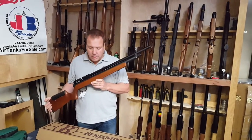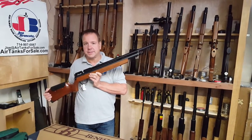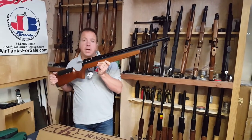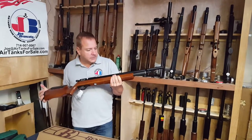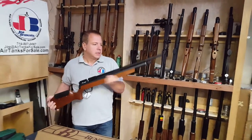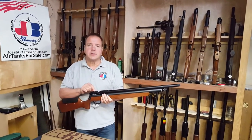So how do you improve it? We're going to put what's called a hammer debouncing device, or HDD, into this gun. In fact, we're going to do it on this gun and see how. So what is an HDD? A hammer debouncing device stops the hammer from bouncing on the valve.